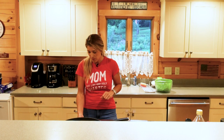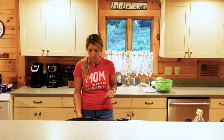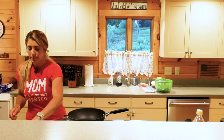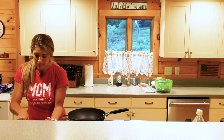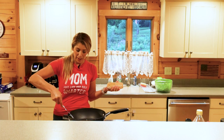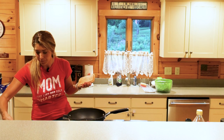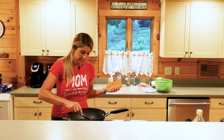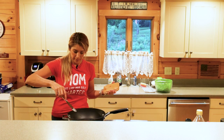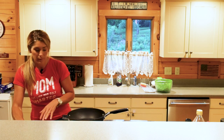Once you've got your loin all brined, we're going to come over to the stovetop, start the burner, and get the frying pan warmed up. I cook with butter and I'm not afraid of butter — it adds a lot more flavor to your meat — so we're going to let that warm up for a second.